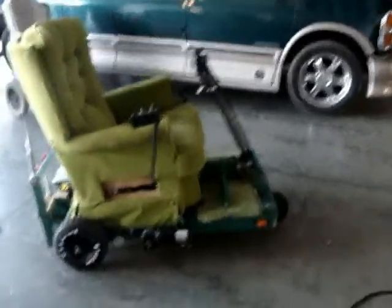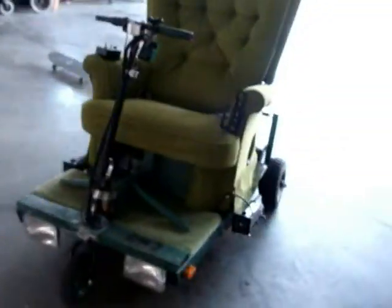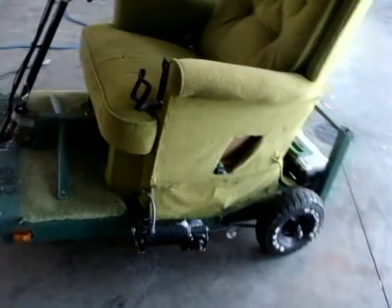Hey, what's up guys? This is the finished completed Green Machine 2, completed around June 28th or so, maybe a little before. I know what you want to do — let's go for a ride.